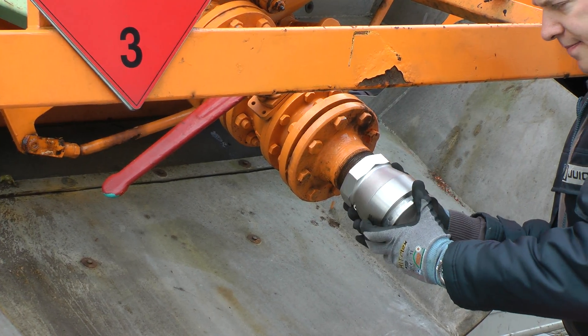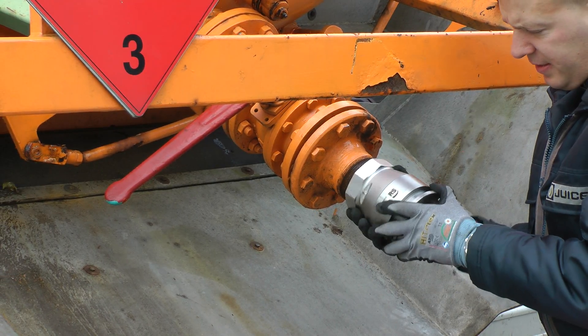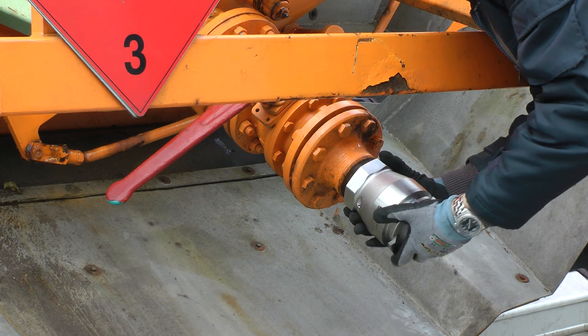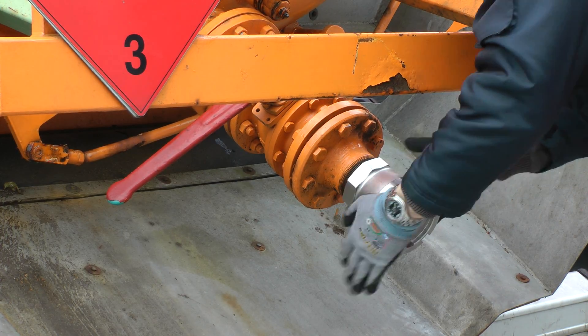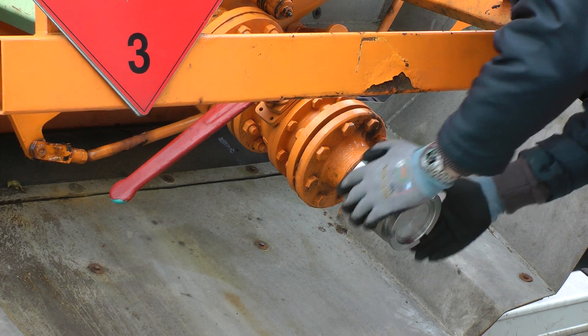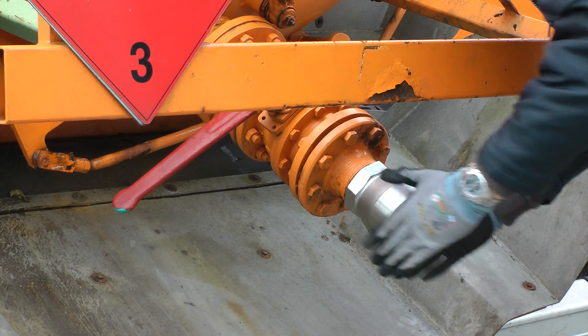You just align it, then start — a little bit tricky — until it aligns smoothly. Now you can turn it by hand at first, until it's tight by hand.